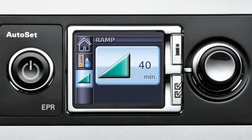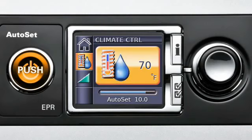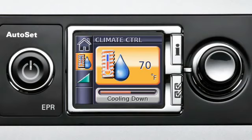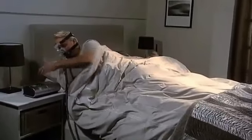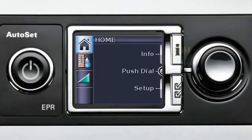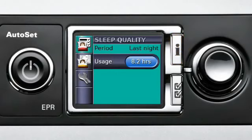To start therapy, all it takes is one touch of the On-Off button. Once therapy has started, you can increase or decrease your humidification simply by turning the dial. When you wake, push the On-Off button again to stop therapy. Push the Info button and you will see a readout of your night's sleep with your hours of usage recorded.